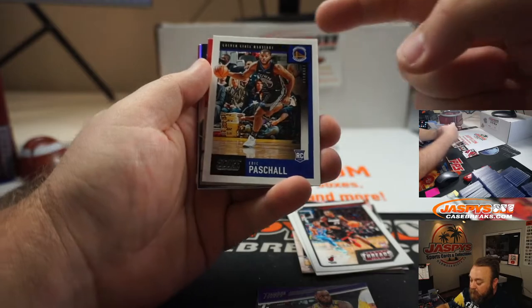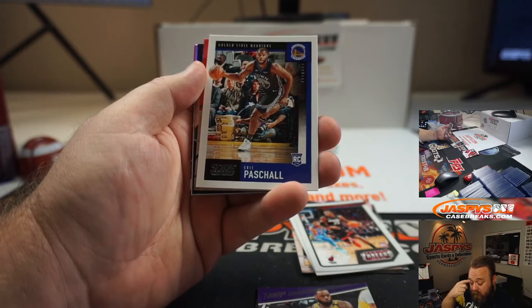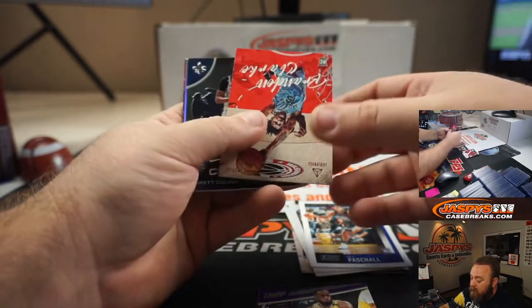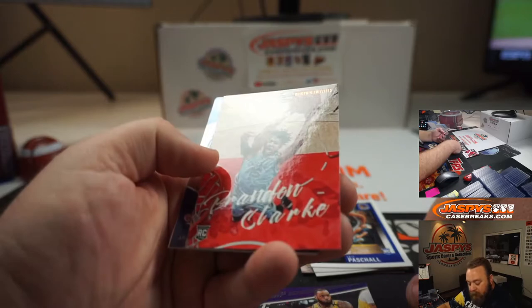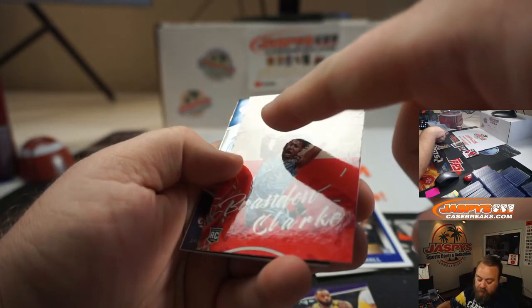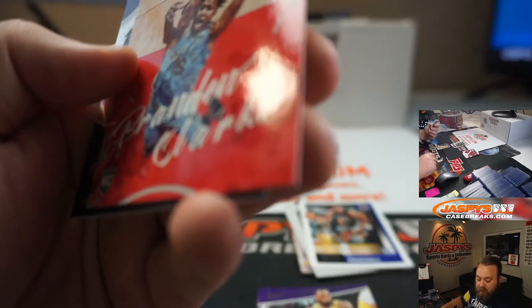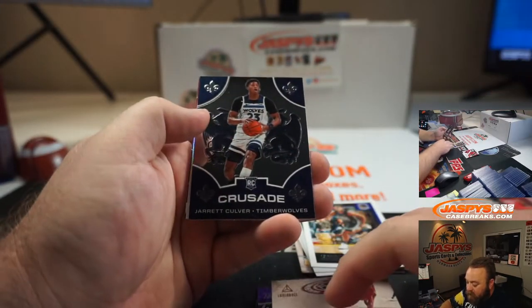So this Score parallel is exclusive to these cello packs — you can only get them in this pack. Eric Paschall, Brandon Clark. And see the lettering on this? It's hard to see because there's not a lot, but see how it's bronze? That's also exclusive to these cello packs.